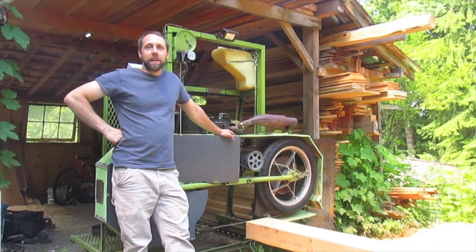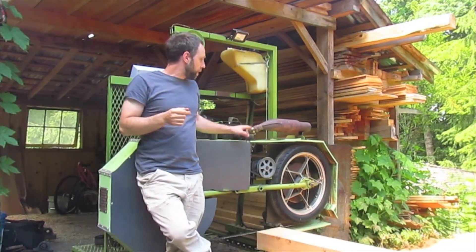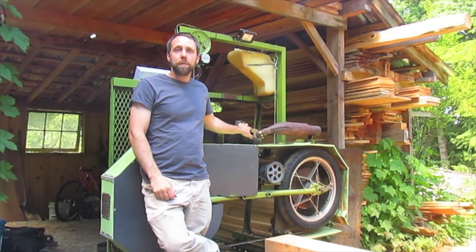Today's project is pretty awesome. I've been wanting to do this for probably about half a year. I wanted to have a toggle switch so I could just flip it and at the same time it would throttle up my motor and turn on my blade lube. I'll show you all the components I got together to make this happen and show you it running.